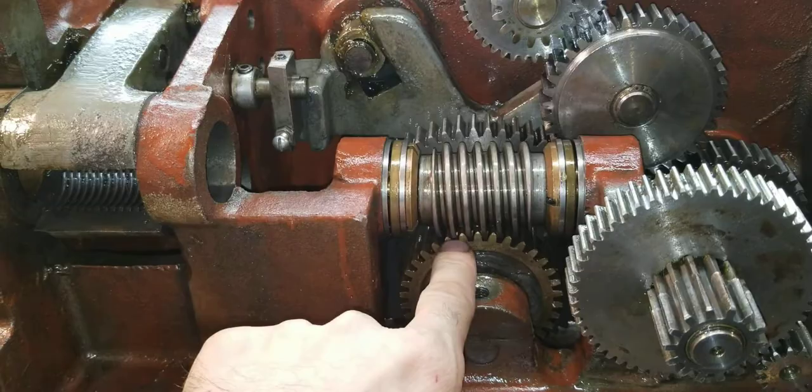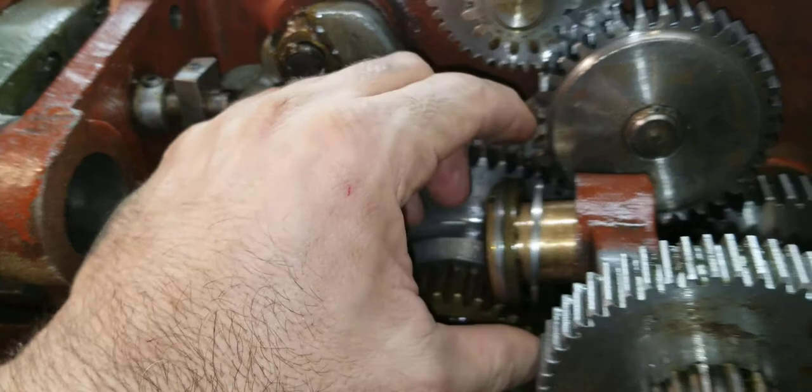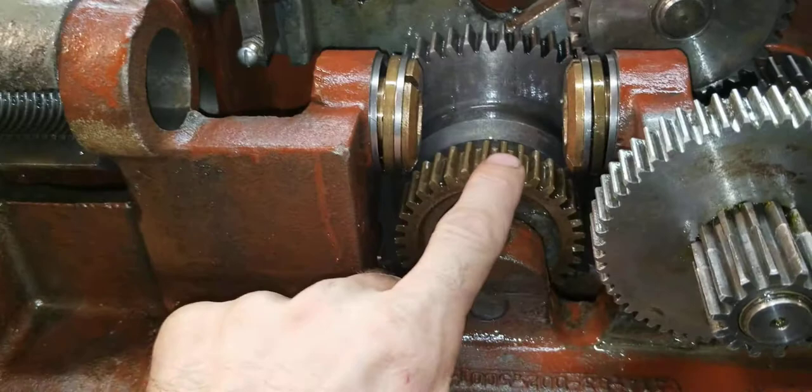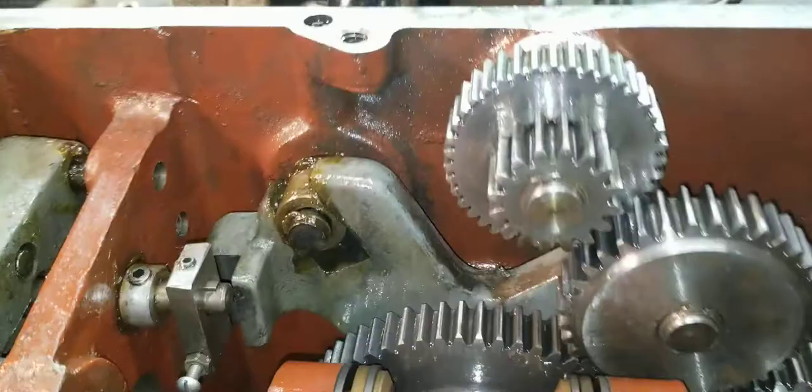Anyway, back to the hexagon screw. As it turns it turns this, and this drives this bronze gear down here. You've got a couple of bearings here — I don't think they ever go bad. It's a thrust bearing but with roller bearings. As the worm gear turns it turns this; right now the clutch is not engaged so it's just barely rubbing.